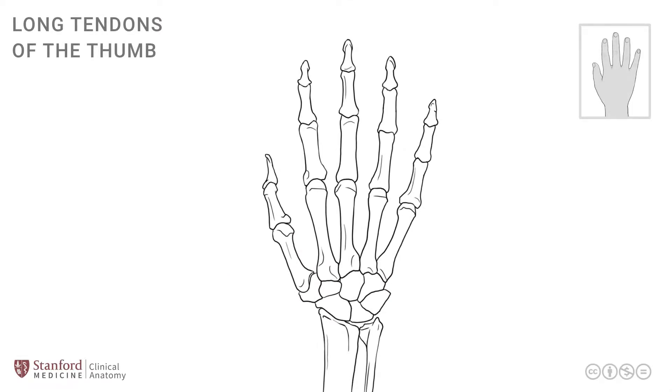In this lesson, we will review the extensor muscles that are destined for the thumb. We'll start by looking at a simple line drawing of the right hand from a dorsal vantage point, and we will focus at the base of the thumb.